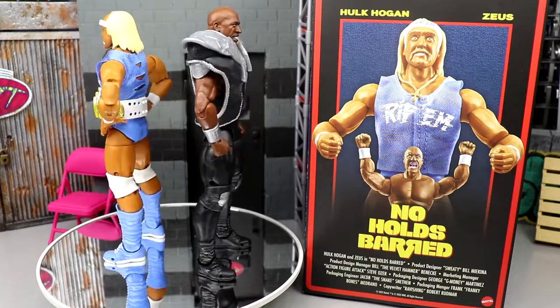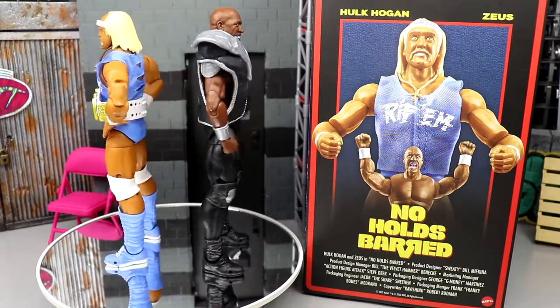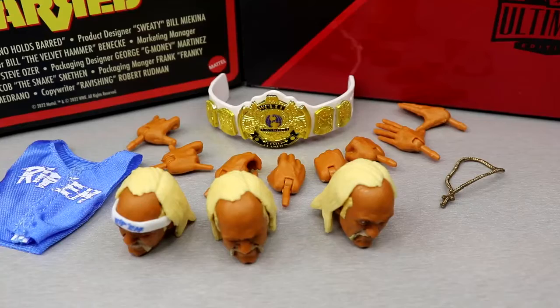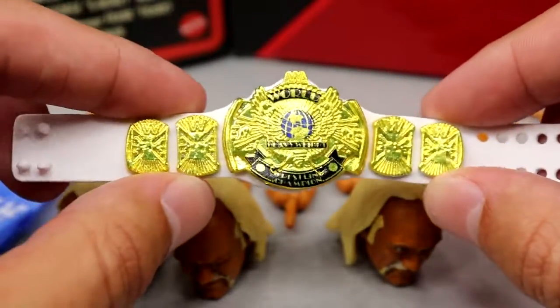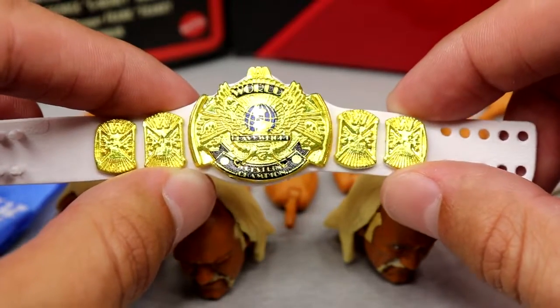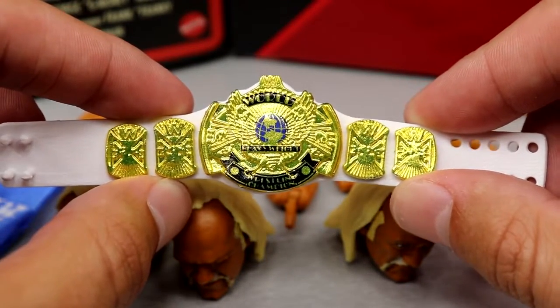We're going to cover all accessories at once, broken down by superstar, then cover each figure. Starting with Rip's accessories: with Ultimate Edition figures you always get a plethora of accessories, and there's no doubt here for the $70 price point. First up, we have the white strap WWF Championship — very nice, it looks really clean. The light Carolina blue attire with white accents and white strap is really sweet. Mattel does really well on championship belts.